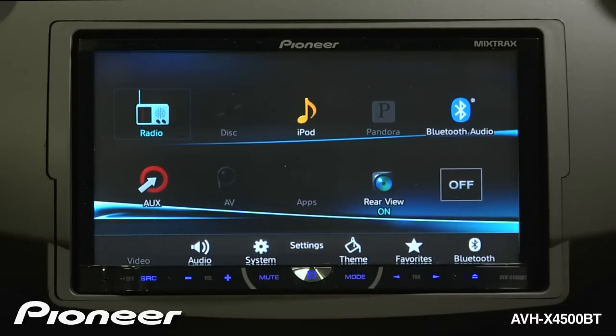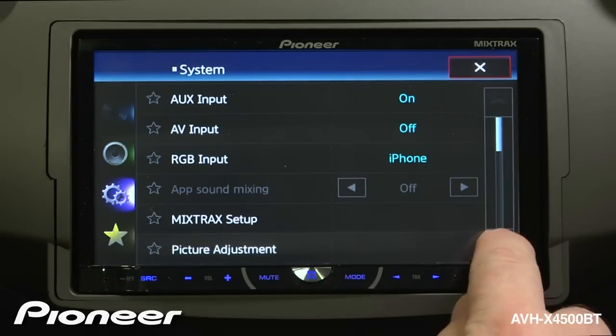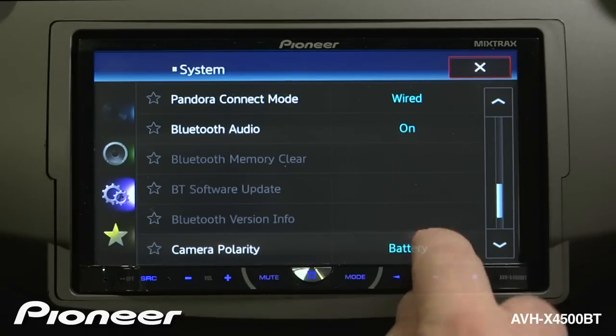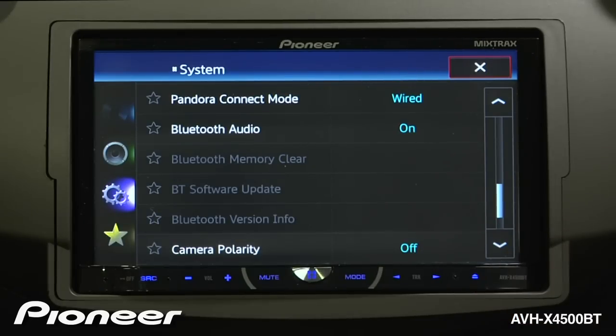If you want the system to automatically show the backup camera when you put the vehicle in reverse, check your system settings and look for camera polarity. Right now, if the camera sees a positive, it will switch on. If it sees negative, it will switch on, and we can switch the camera off here.